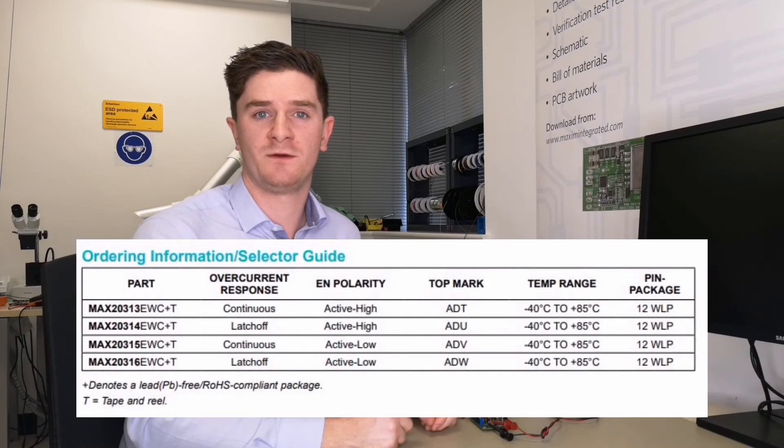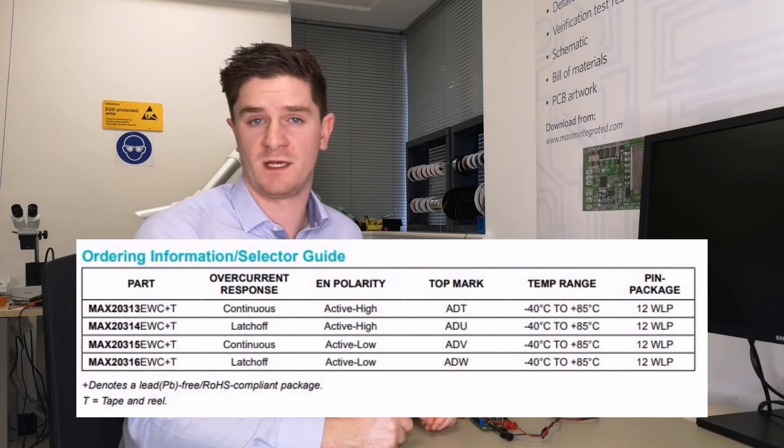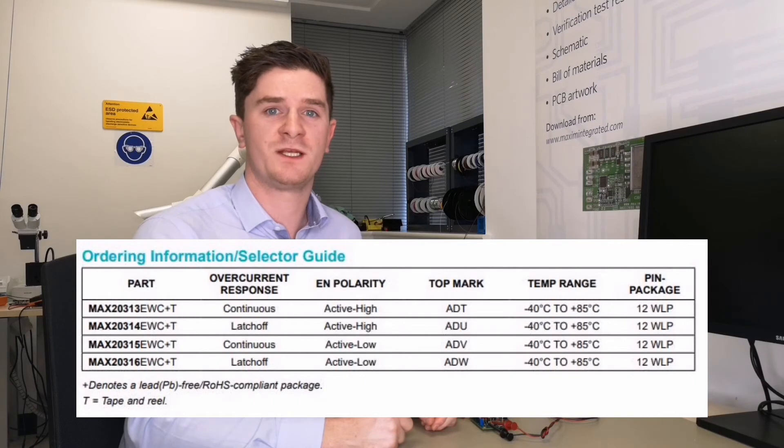Well there you have it. Stay safe but not sorry by adding current limit protection to your product today. There are also other versions of this device that include active high and active low enables and latch off for design flexibility. For more information on Maxim protection ICs, stay tuned. See you next time.